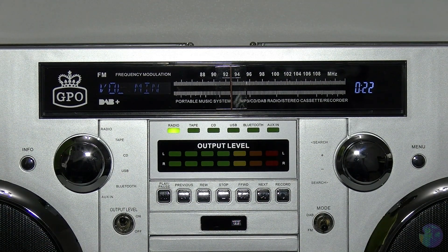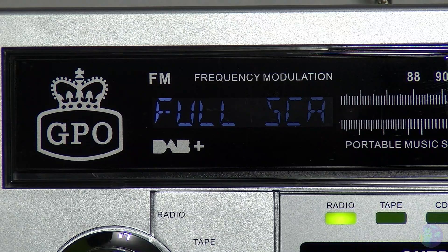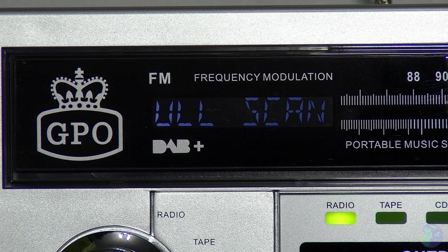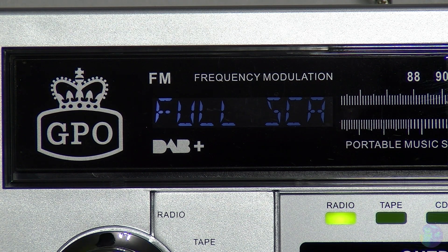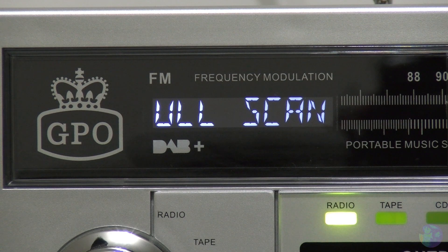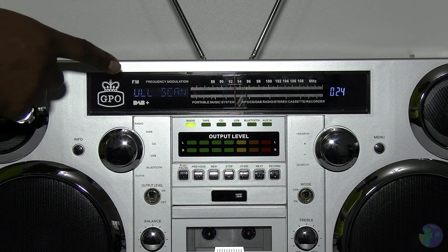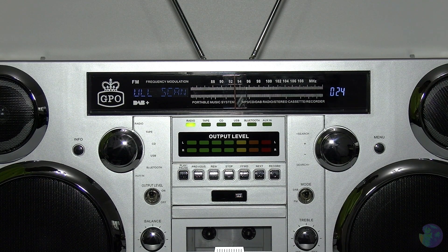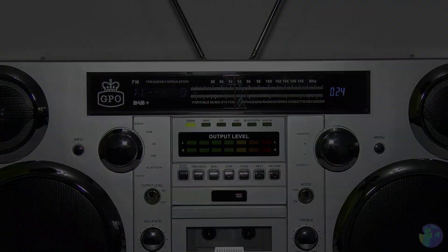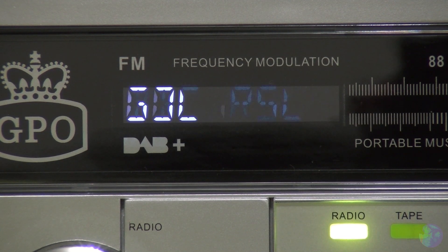So let me just flip it over to DAB mode. Now you may feel that this display is dim - trust me it's not. As I'm looking at it, it is a very vibrant display, but I've got very strong studio lights on so let me just dim those down. Okay lights back up. Now it's actually asking me: do I want to perform a full scan? To say yes I just press this button. It's now doing a full scan, and then using that same dial I can flick through whatever DAB station I choose to listen to.